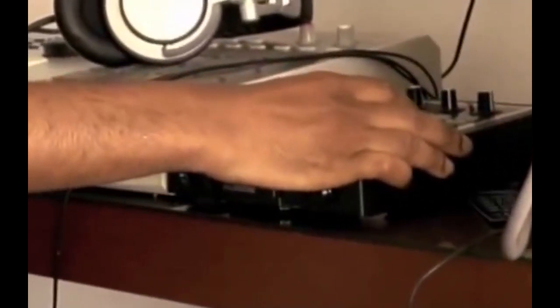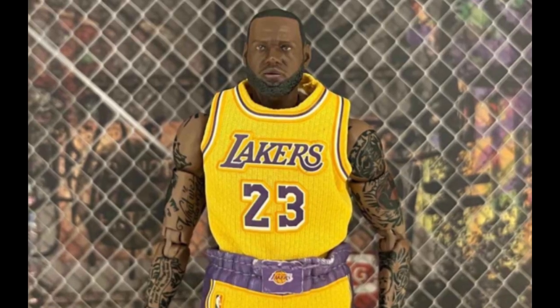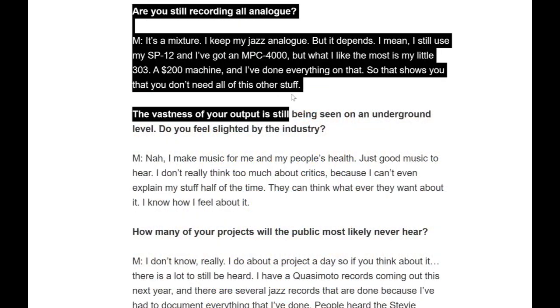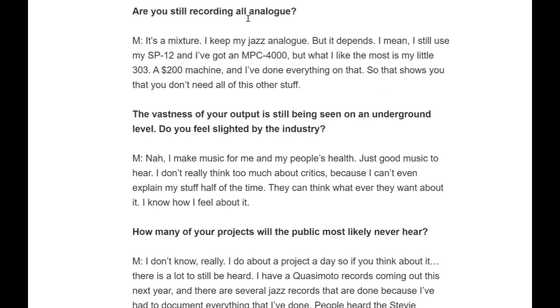He also used the MPC-4000 to produce with as well. Madlib had an interview in Tokion where he was asked if he was still recording all analog. He replied: 'It's a mixture. I keep my jazz analog but it depends. I still use my SP-12 and I've got an MPC-4000, but what I like the most is my little SP-303.'